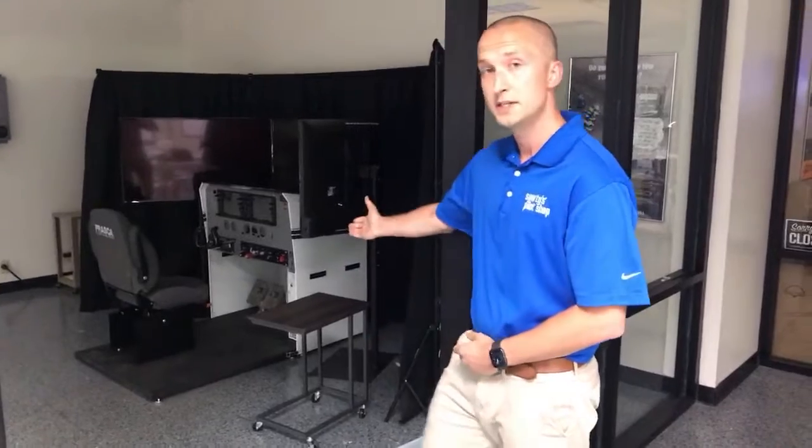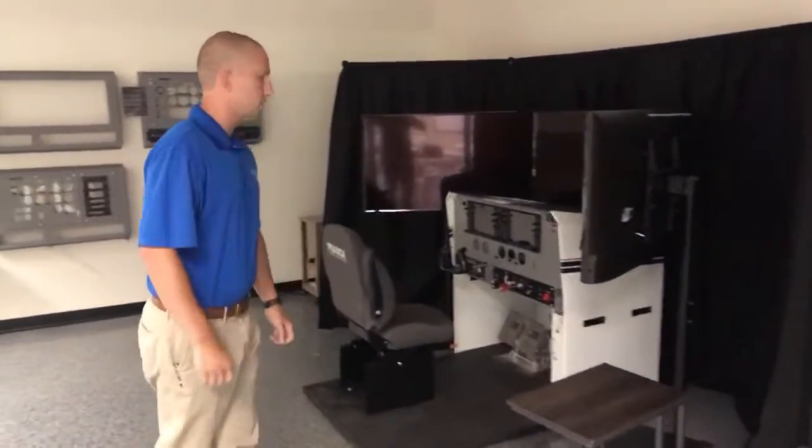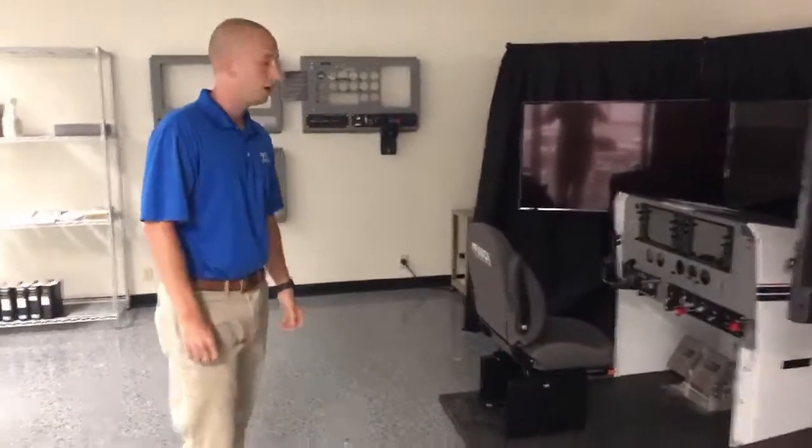We're going to start off with the Frasca RTD. This is the top of the line system we have here at Sporty's when it comes to training and simulation.